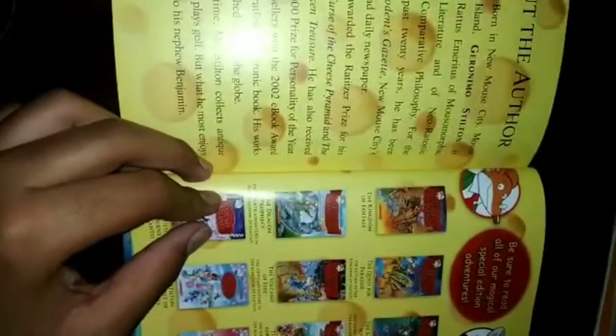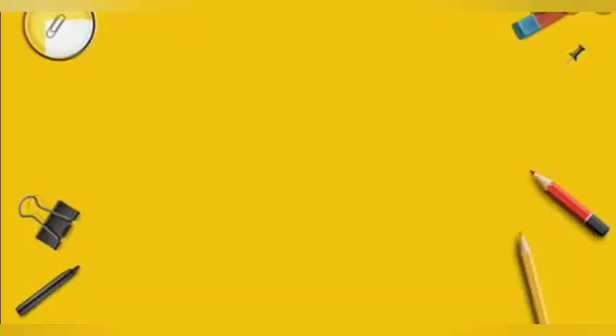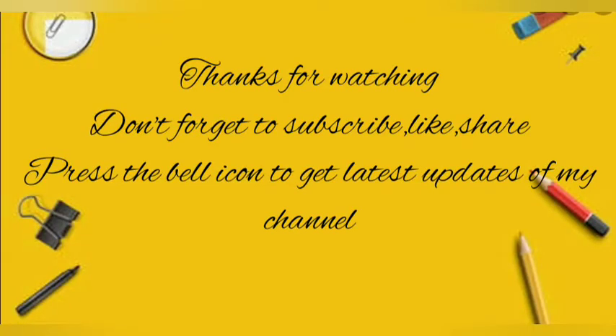These are the adventures shown in this book — there are seven adventures listed here, but now there are 13 adventures in the series. If you liked our video, don't forget to like, share, and subscribe. Thanks for watching, and if you found the video good, write down your suggestions.